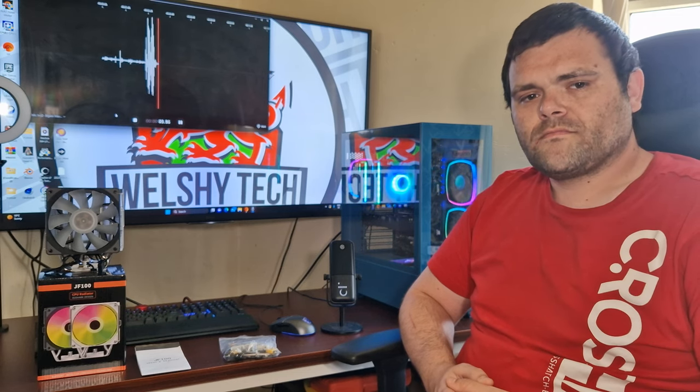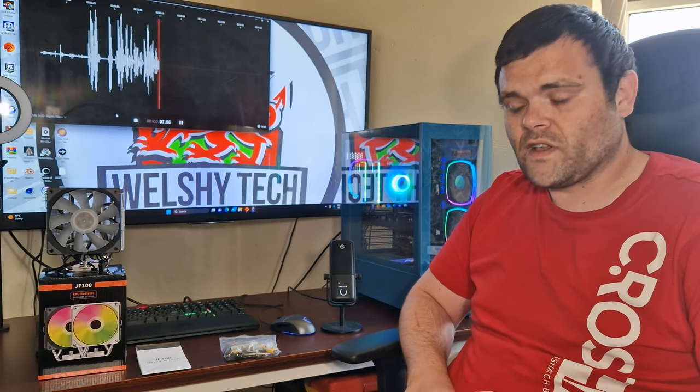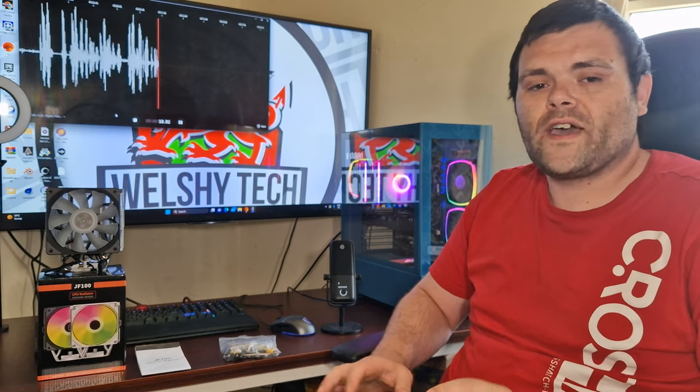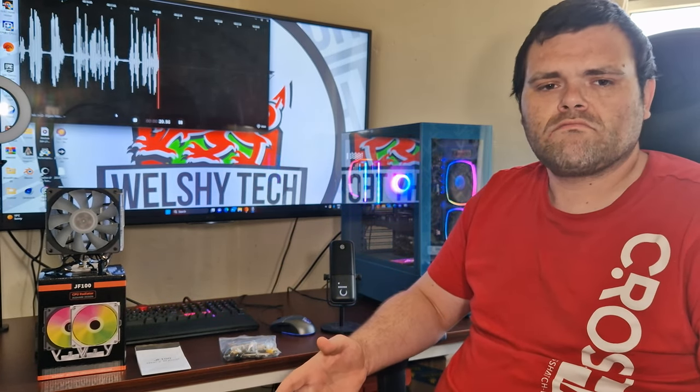So you saw the benchmarks and you saw the B-roll I've already filmed. Aesthetically it is a very nice air cooler. The overall thermals — I kind of expected a little bit better, but for something that's below £30 it isn't bad. You can get worse.